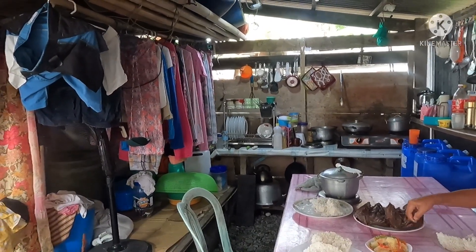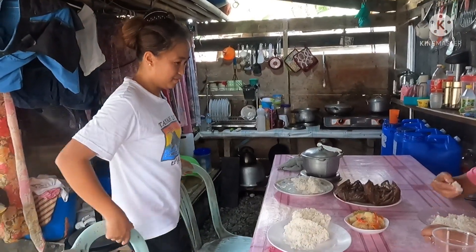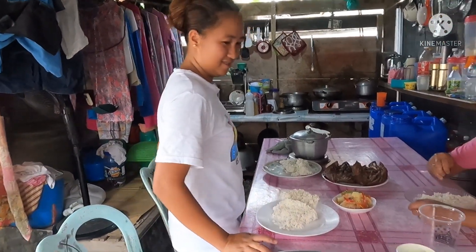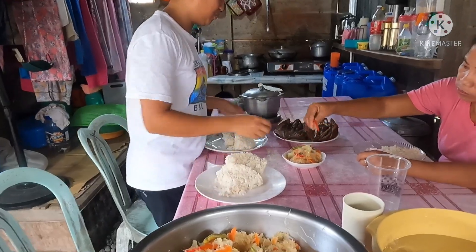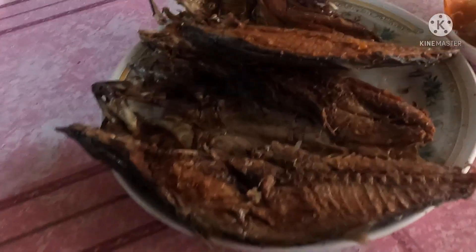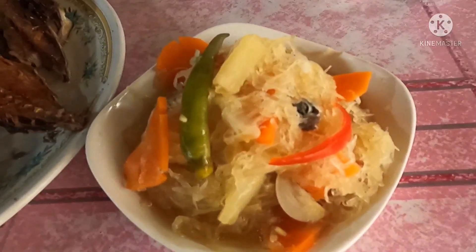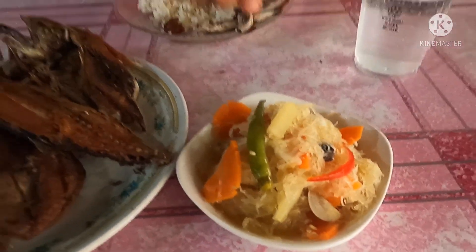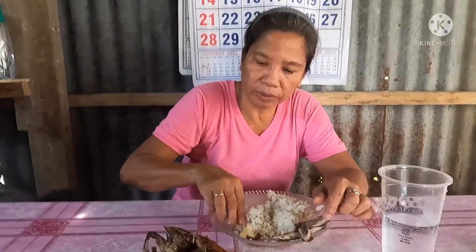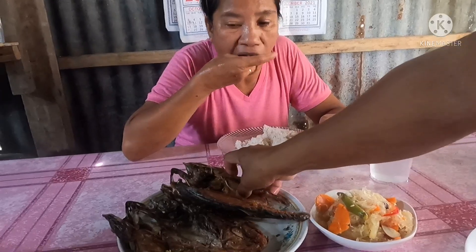We're only eating our lunch now even though it's already almost 2 to 3 in the afternoon. This is our viand — fried buroboto. Nanay really loves atsara, especially when the viand is fried. Tatay too.